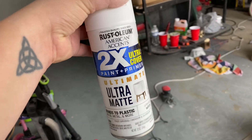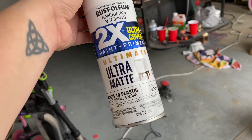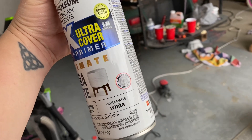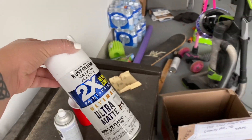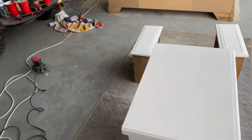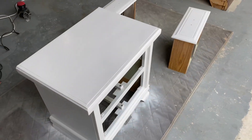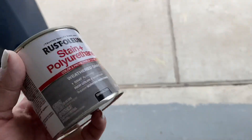I used two times paint primer — Rust-Oleum ultra cover, ultra matte, ultra white matte color. I actually had to use a whole can and a half for this project right here. I'm tired, y'all. I'm going to let this dry all night, and then what I'd like to try to do is use this.